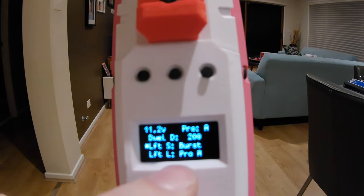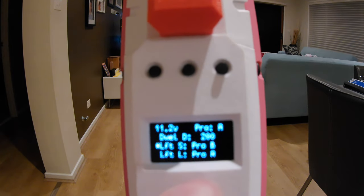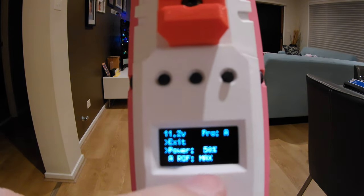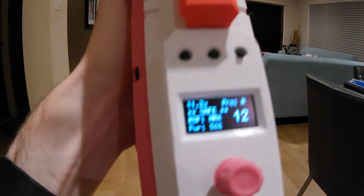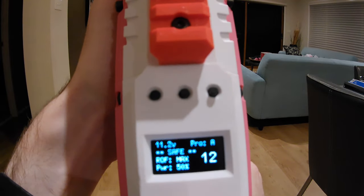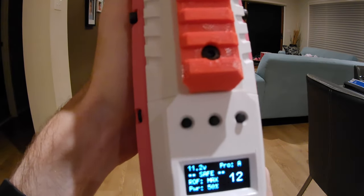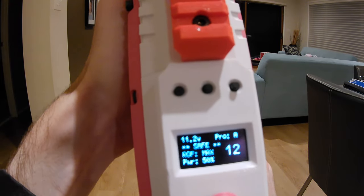This is where you can remap the buttons. In this case, we've got the left-hand button for the short function, and we can remap that to burst, auto, safe mode, profile A, profile B, or null for nothing. It will automatically save. It has two profiles, and each of the profiles can have all those settings configured separately — different button maps or different rates of fire. You could have a high speed and a low speed, because this is a single trigger system; you can't have a half-pull trigger.